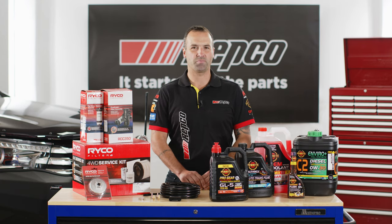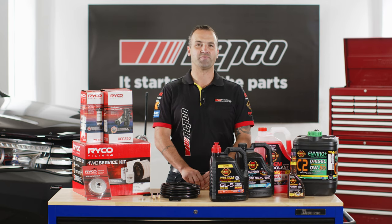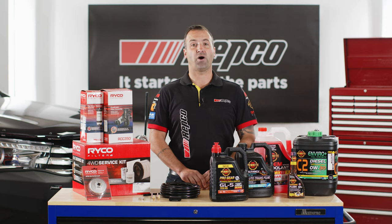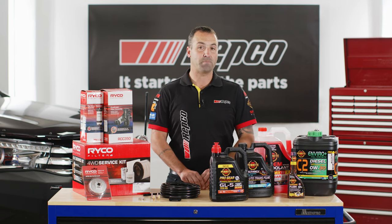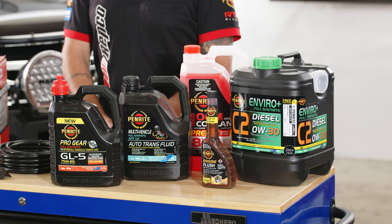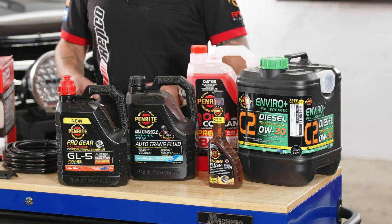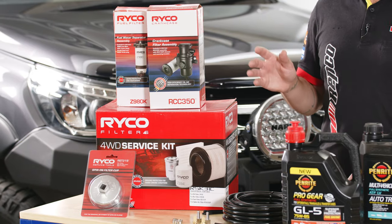Hey everyone, Sam here from Repco. Welcome to this week's episode of the Repco Bolt-On-Build Hilux Giveaway. On this week's episode, we're going to be giving the Hilux a filter and fluid service, as well as some added upgrade parts to the engine bay to make sure the engine's protected. All the fluids and additives come from the team at Penrite, and all the filters we've chosen come from Ryco.